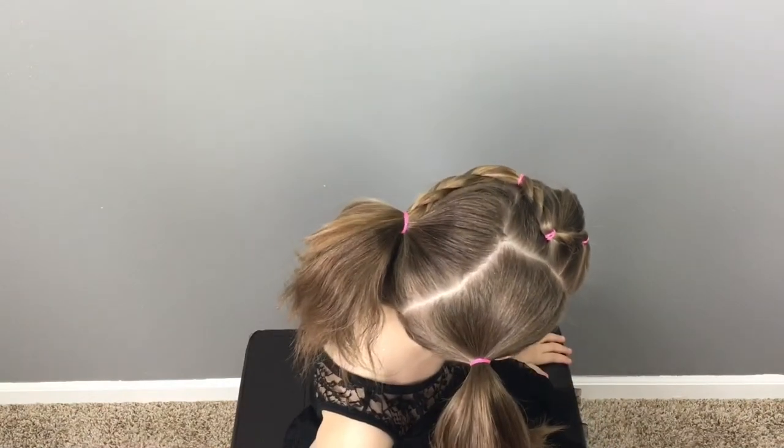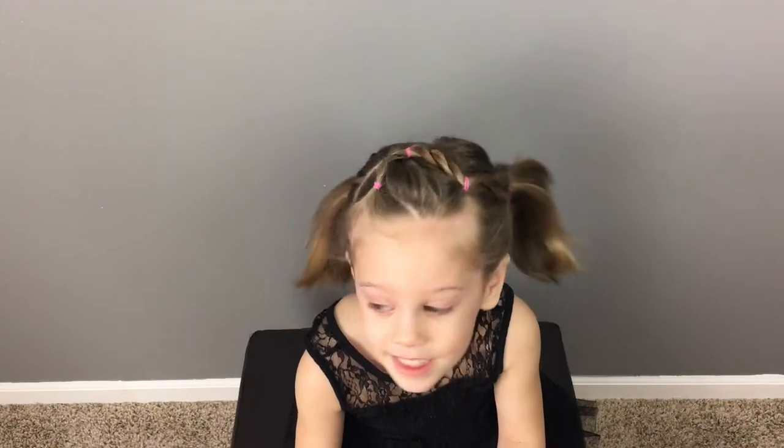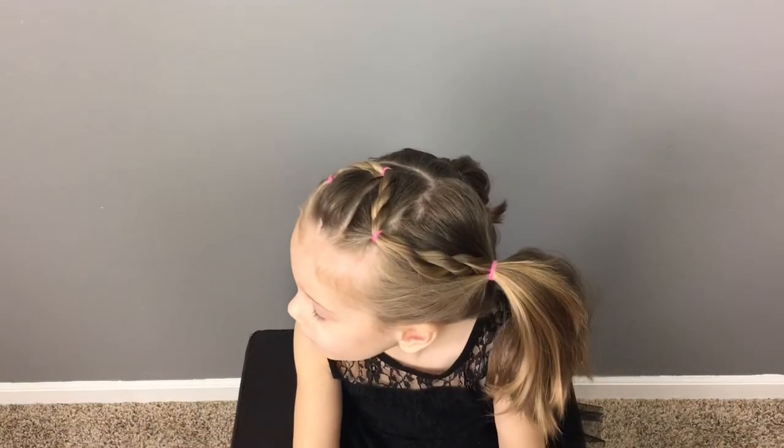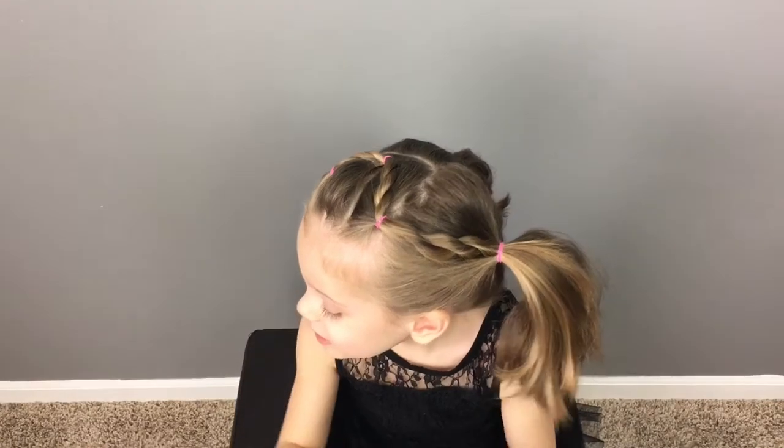Hey everyone, I'm here with Gracie today with a quick and easy hairstyle that works great on short or long hair. This one should hold up nicely through a busy day of play or school. Let's get started on it.